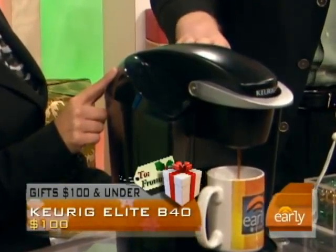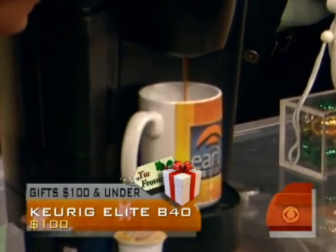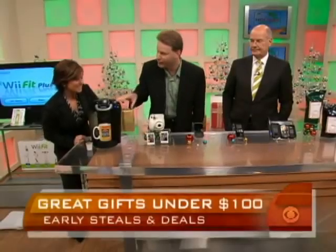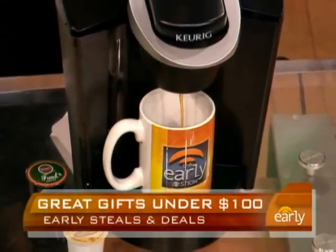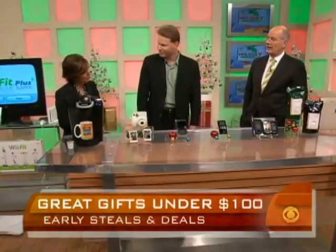How much is just the game? This is not the console itself — this is just the game plus the Wii Fit pad. It's $99, actually about $89 if you shop around. With Cyber Monday, we're giving MSRPs, but a lot of the time you can find between $10 and $20 in savings if you shop around.